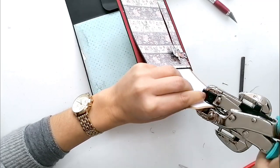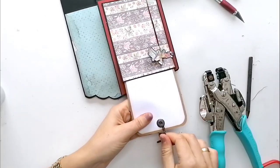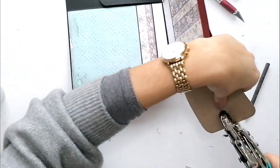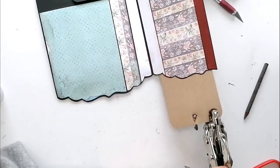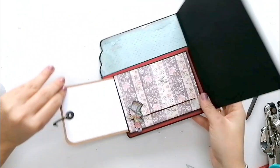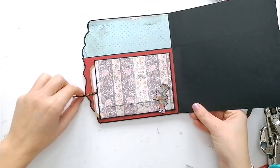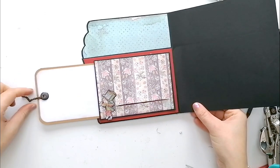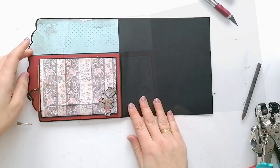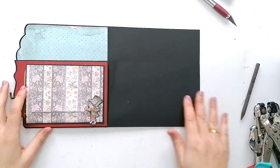A ver si consigo... Y así tenemos un tirador. Este lado ya lo tenemos.